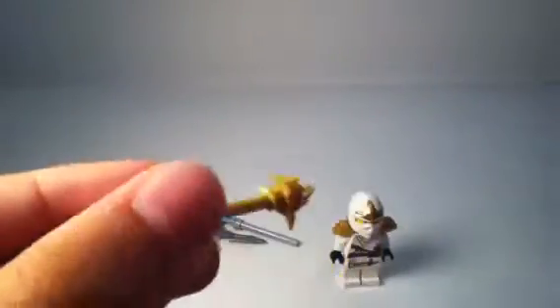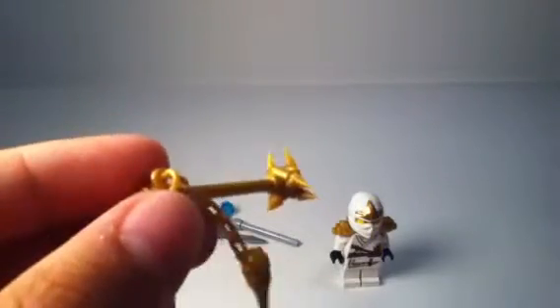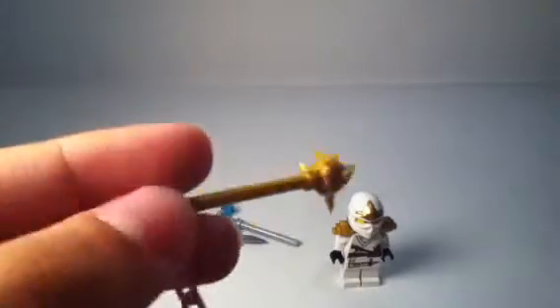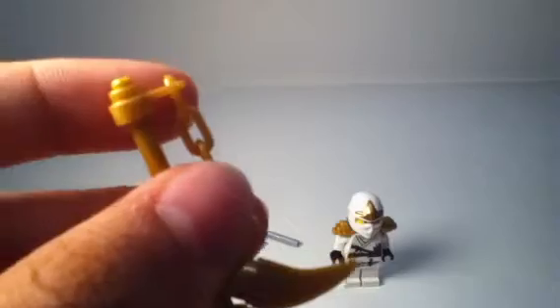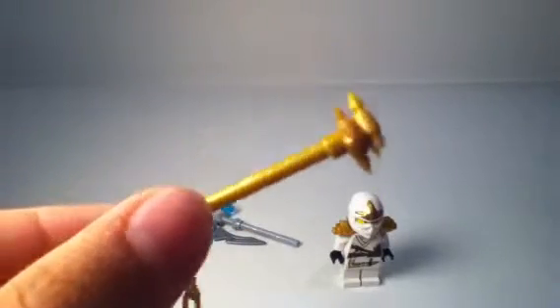We'll look at the crappy stick first and just put that away — nobody wants to see that. Here is the gold weapon. It's a pretty nice weapon, mainly because it has a lot of gold pieces, and gold pieces are very rare. You get three ninja stars in this set, which is very nice. It's a stick, chain, and ninja stars put together.